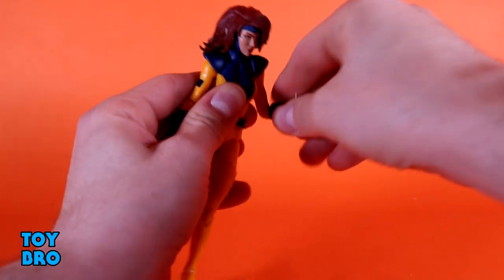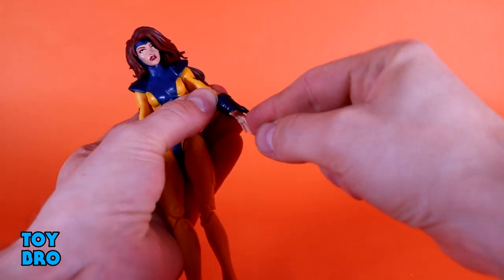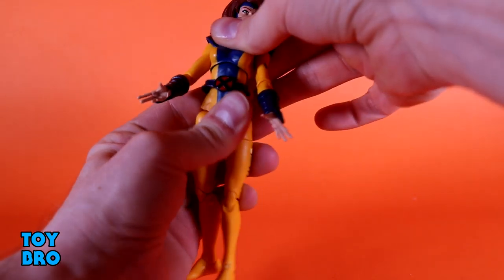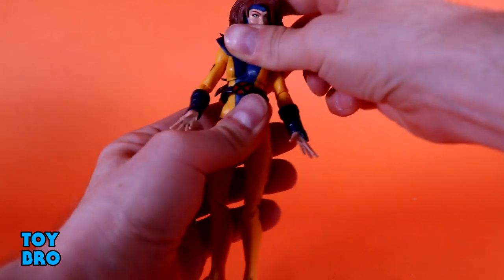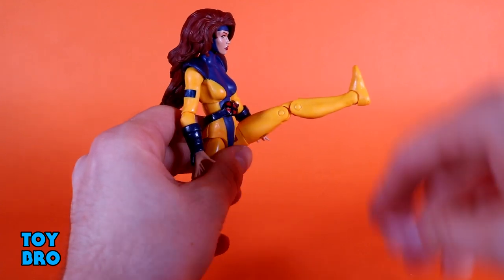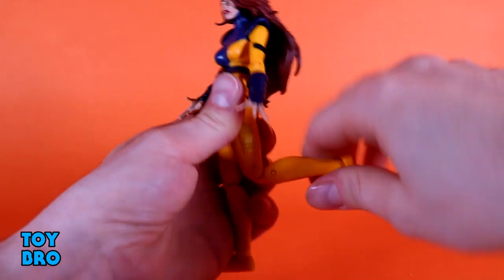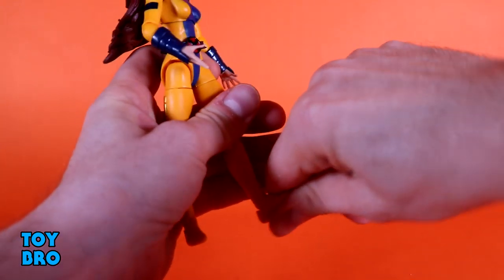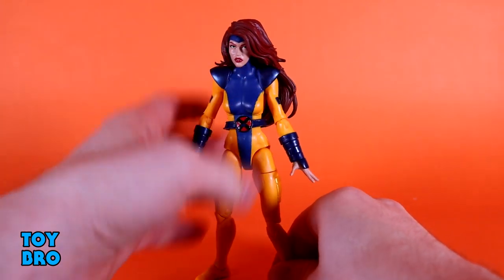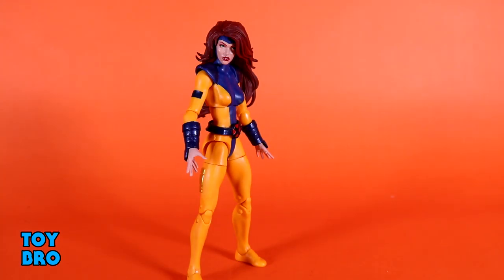Her arms go out pretty far, rotate around the shoulder, though the shoulder pads get in the way a little. She has rotating single-jointed elbows, wrist rotation and hinge — the little wrist pads do hinder her somewhat there. She has a diaphragm cut so she can go side to side, backwards and forwards, with full rotation. Legs go out about that far, kick forward quite a lot, kick back a little. She's got a thigh cut, double-jointed knees, rocker ankles, and ankle hinges — pretty standard female Marvel Legends articulation.